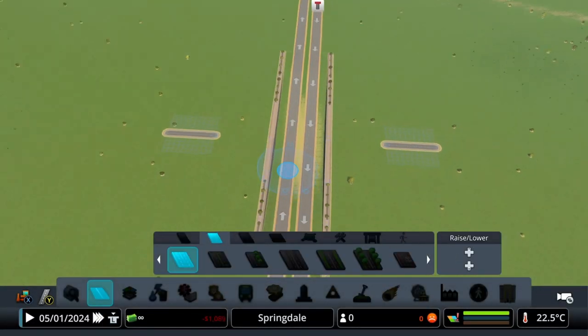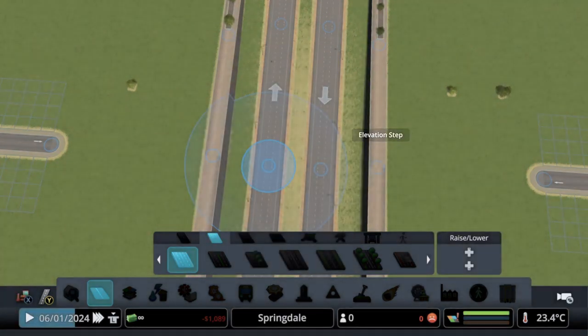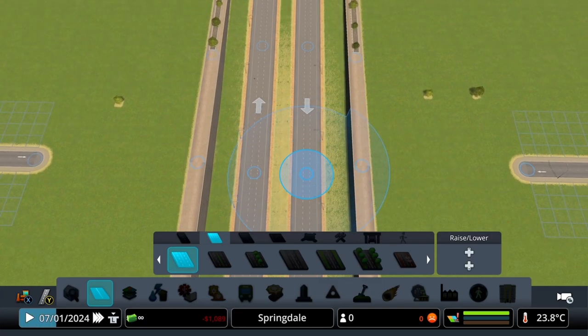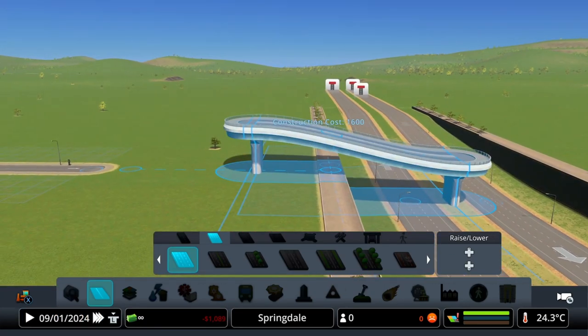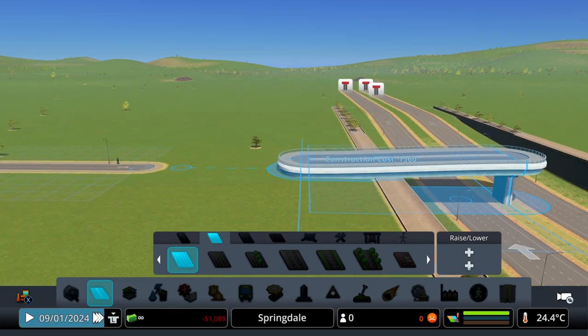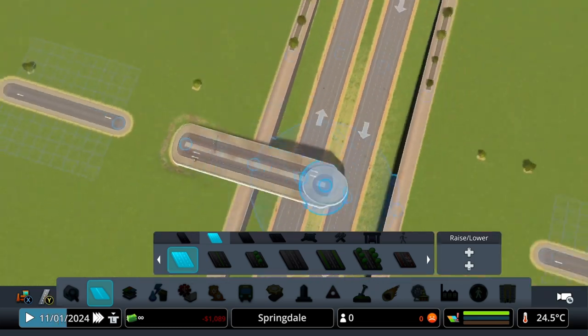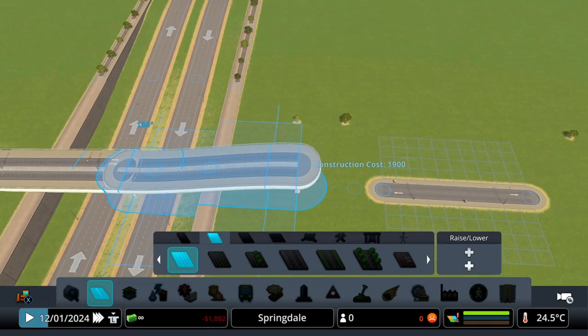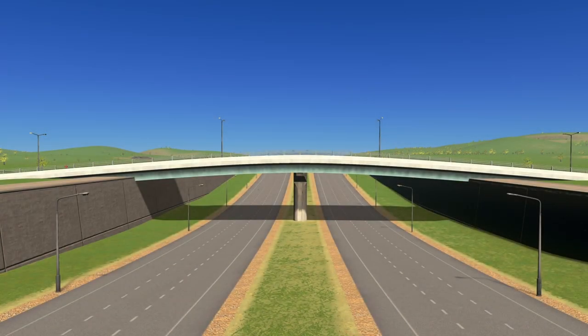Now we have this nice dip in our highway with retaining walls. It's now time to build our bridge going over this. We want our elevation step at lowest settings and to raise it six times from our center point. Then extend the bridge over 12 units each side, bringing it back down to ground level. And this is how your bridge should look.